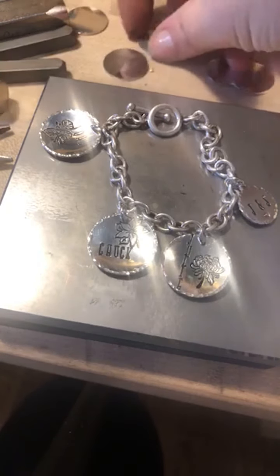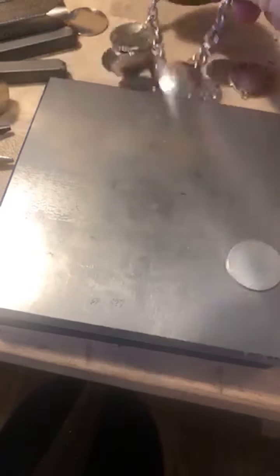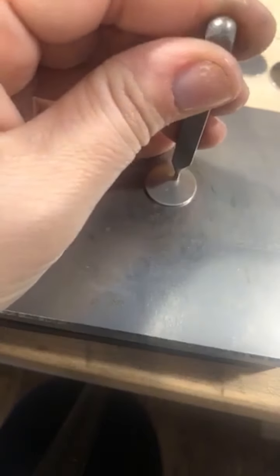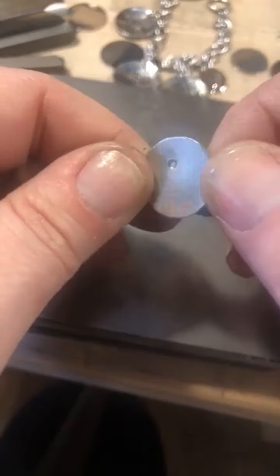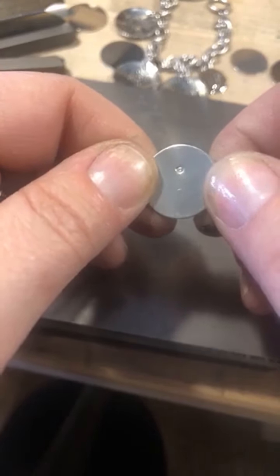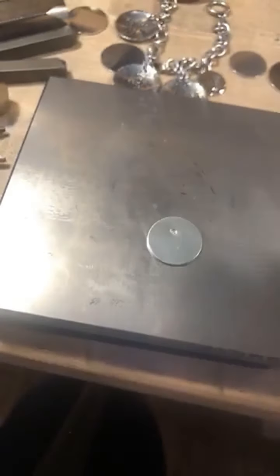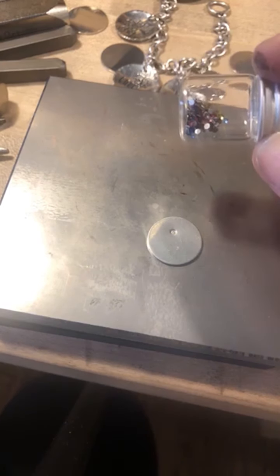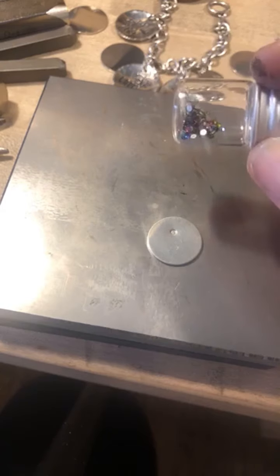Since we have questions about crystals, let me walk through it. With your crystal setter, make sure you are flat, hit it, and move it around a little to make sure your divot is nice, deep, and evenly flat. The crystals are just regular flat backs. The crystals kit comes with three different size crystal setters and three different sizes of crystals in it.